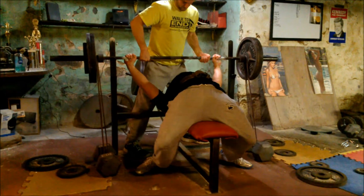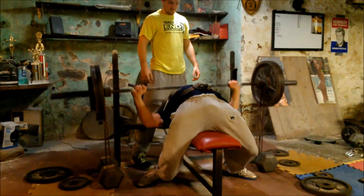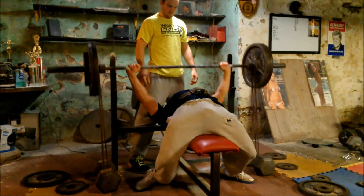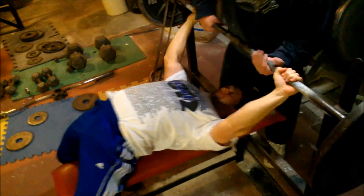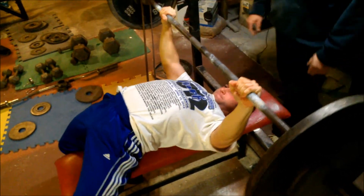Brian and Sean all kind of worked with these double mini bands, kind of jumped in together. It's nice to have other people working with bands so you don't have to take them on and off all the time. These were kind of our lighter sets, still just warming up. Not very much weight on the bar.